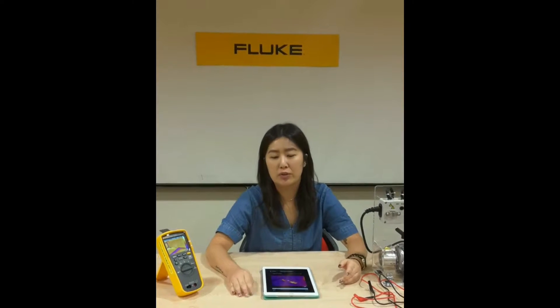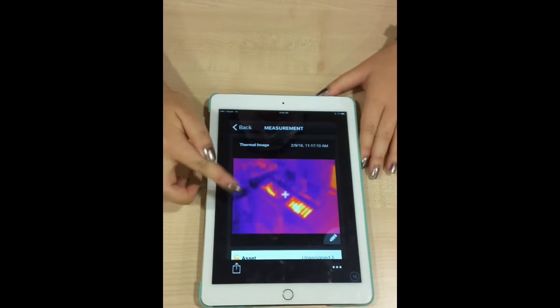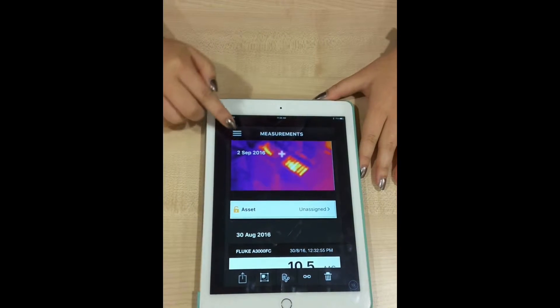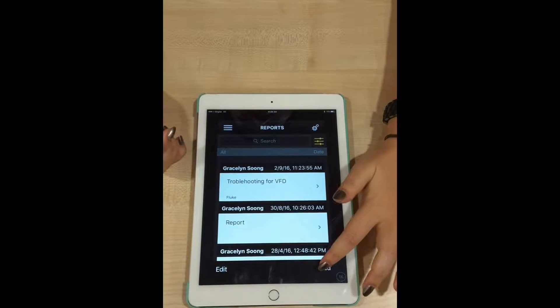Now that we have captured the thermal image, the next thing I want to share with you about Fluke Connect is that you can generate a report with it. You come to this screen here — this is the thermal image I captured earlier of the vent of the motor and drive kit. To generate a report, just go back to the main menu, click the report option, and then click add report.